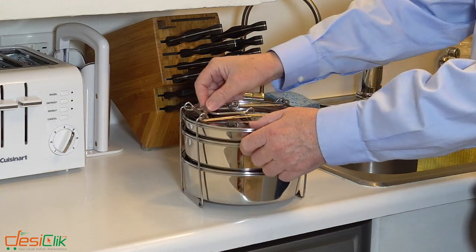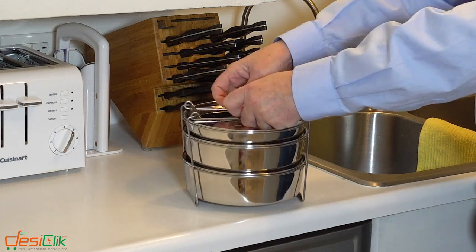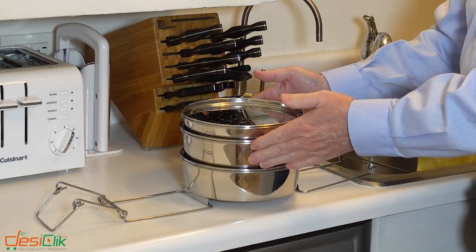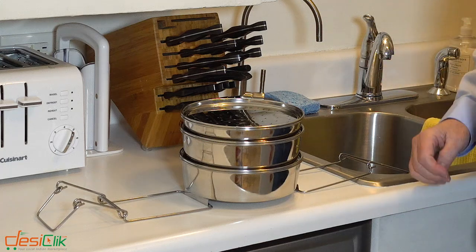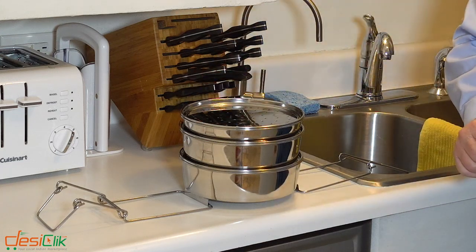Now to release them after you're done cooking, you simply push on the inside there until it releases. It's that easy. And then you can serve. You can reheat in these, you can put them in the fridge, you can put them back into the Instapot to reheat food, or you can cook food, which we're going to do next.